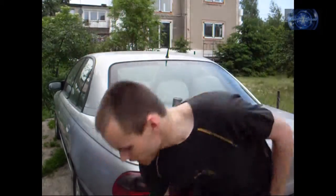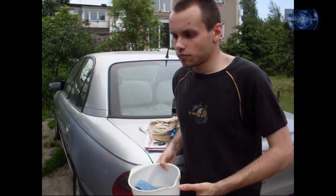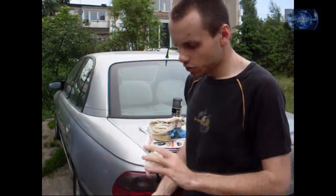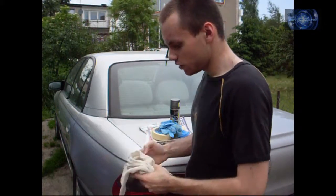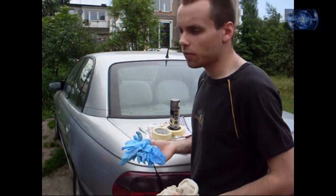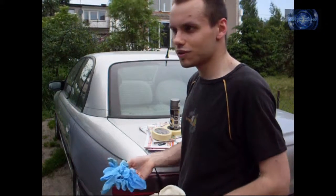First thing you'll need is a bowl with some water and any kind of dish soap, because it removes grease and dirt. Second thing, some paper towel so you can wipe everything off, and a soft rag. Next, I recommend using rubber gloves, because spray paint is not that good for your skin — so don't use it as a deodorant.